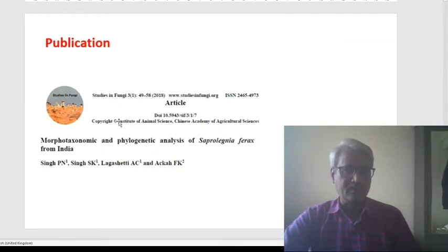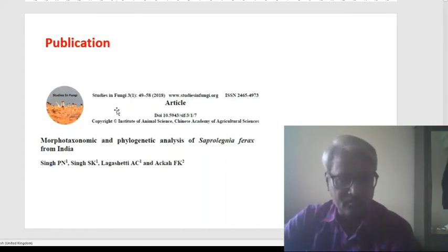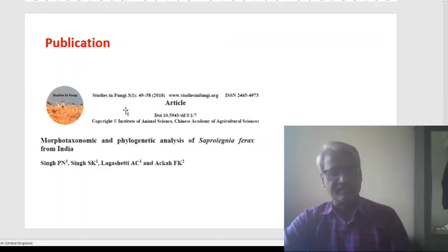Finally, after this in vitro study of the entire life cycle of this Saprolegnia, we have published this fungus from India as a new record — as Saprolegnia ferax. Apart from this morphotaxonomy, we have followed molecular analysis of this Saprolegnia. For the molecular analysis, we have done the ITS-1 and ITS-2 gene region, and the sequence is deposited in NCBI. Thank you.